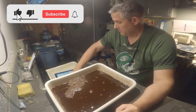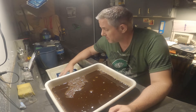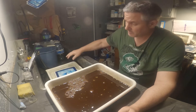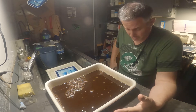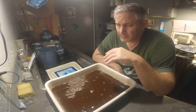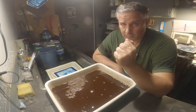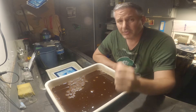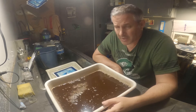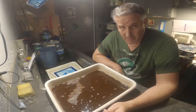I'm about to tone a cyanotype but I'm gonna do it a little differently than I normally do. Normally what I do is bleach part of the image out, bleach it up to about just the mid-tones in really dilute sodium carbonate, then rinse it and stick the print in tannic acid. My tannic acid bath is really, really strong — in fact it's probably too strong.